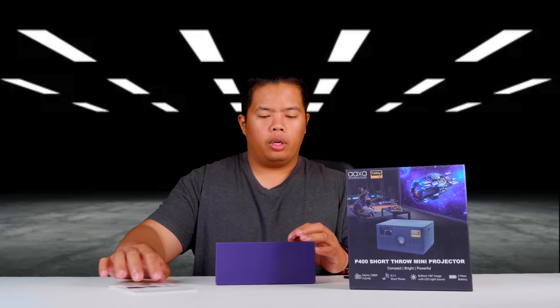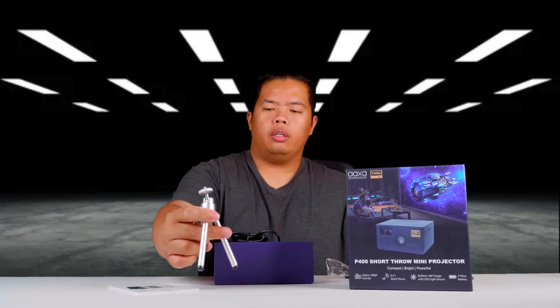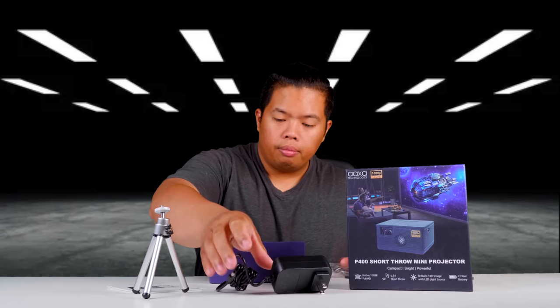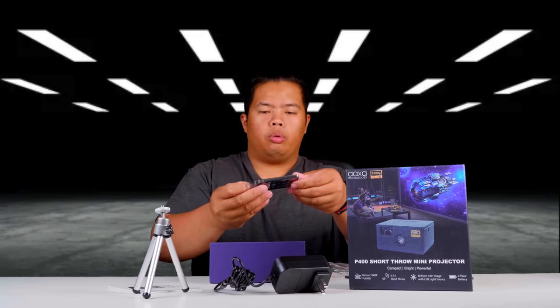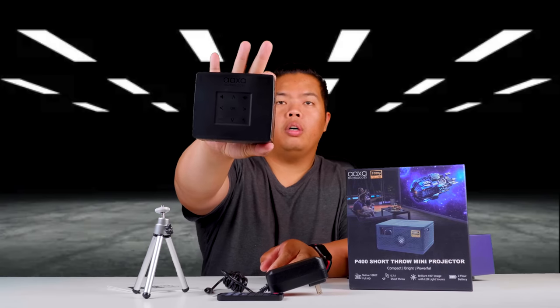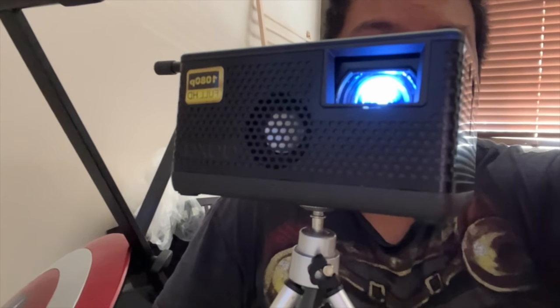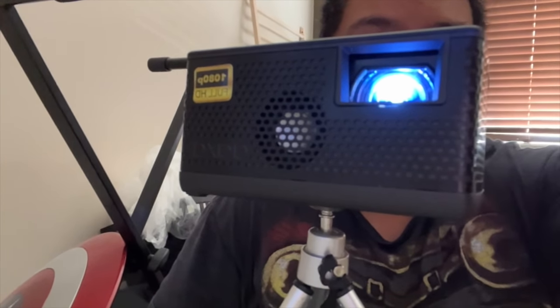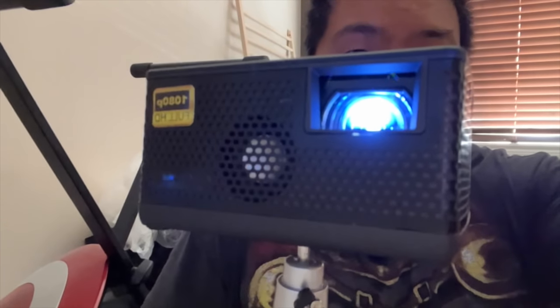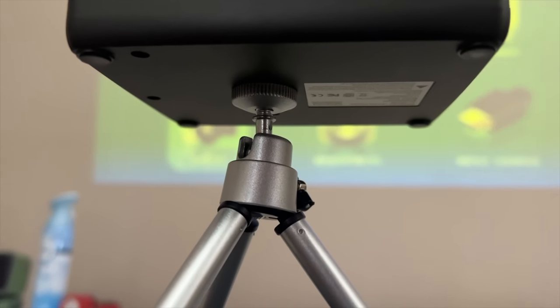There's some literature right here. It comes with a tripod, a little stand. There's a power adapter right here, and a remote as well. As you can see compared to my hand, it's pretty small. This is the front of the P400 — it has front-firing speakers, as you can see here. The bottom has a tripod mount as well.